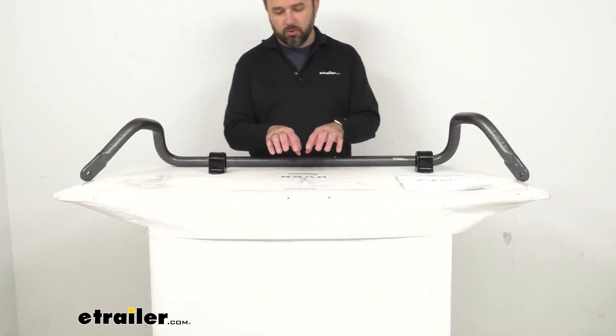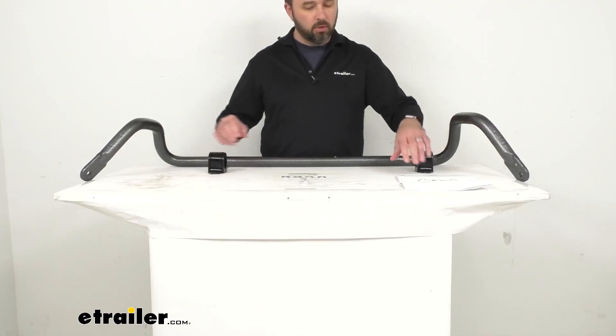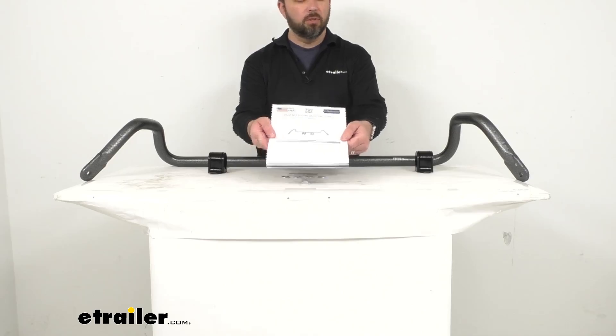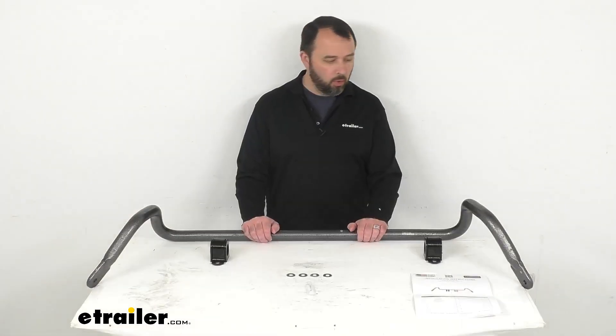This does include some washers. The brackets for the bushings have been finished in a black powder coat to resist corrosion. You'll get some bushing lubricant and then a set of instructions to guide you through that installation process. This does have a limited lifetime warranty from Hellwig.